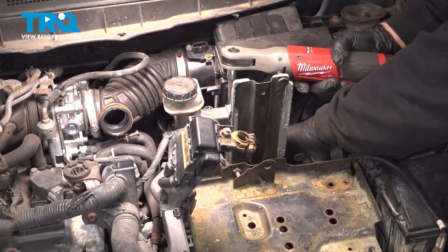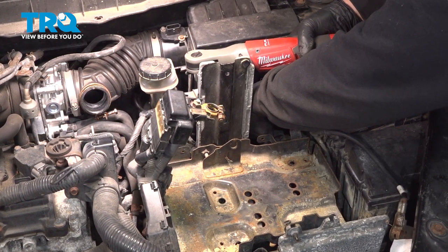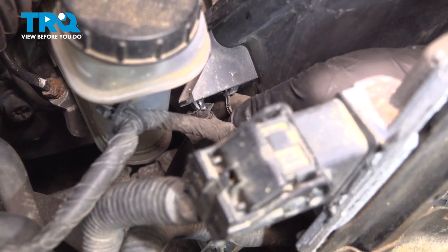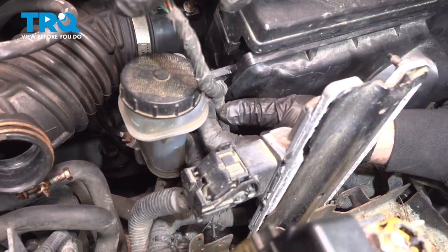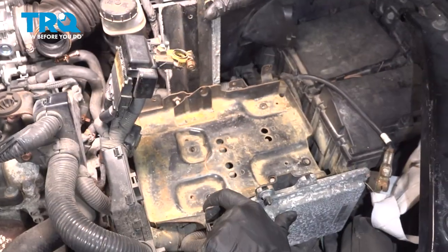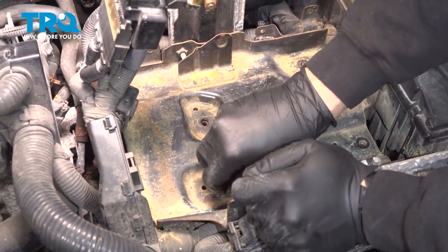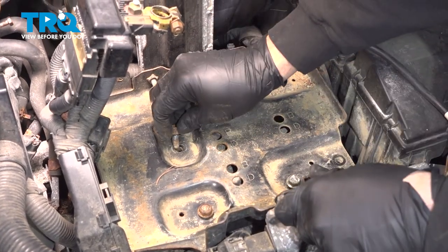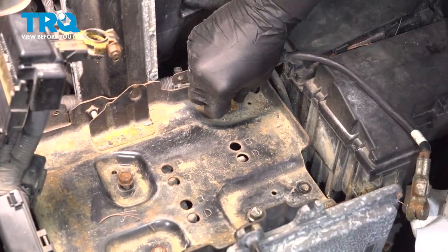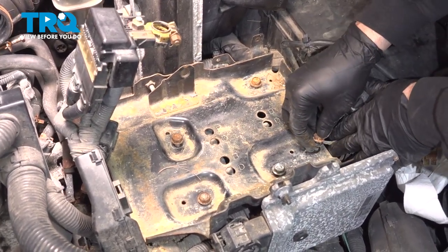With the battery tray up, get that back bolt installed and go ahead and snug that down. At this point here, just install our clips and tubes where they came out of, and go ahead and install our mass airflow sensor connector right here, line that up, and press it on. Let's go ahead and get our battery tray lined up here and get all of our bolts started.